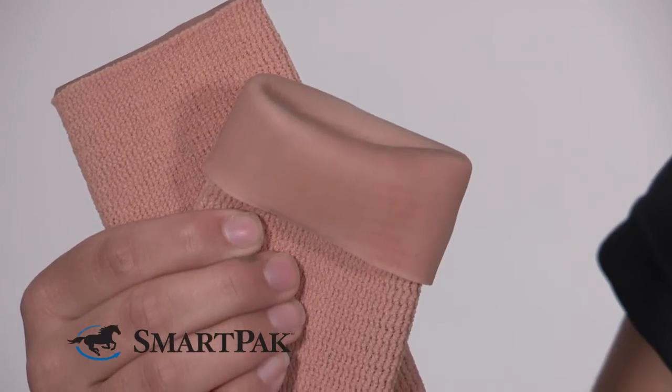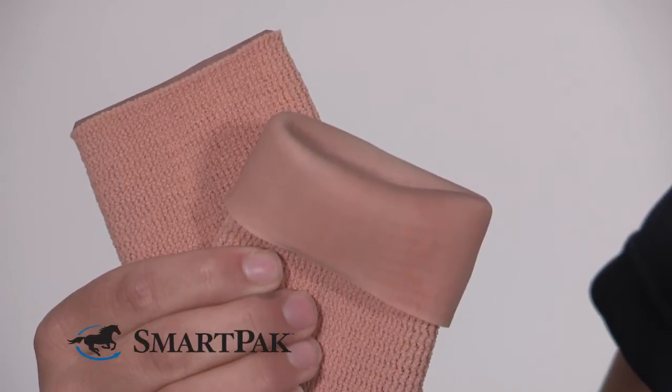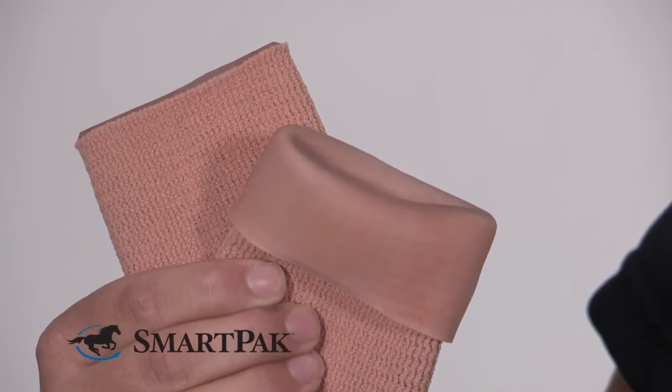The Gel Bands are made of a stretchy material very similar to an Ace Bandage, and the inside has a polymer gel that has a mineral oil in it that helps moisturize and soothe your skin.